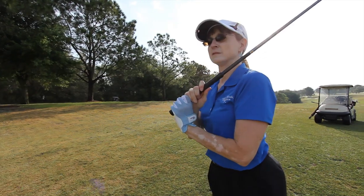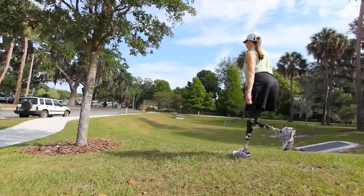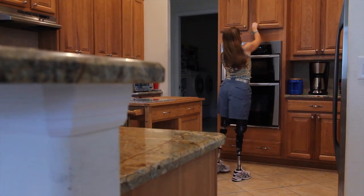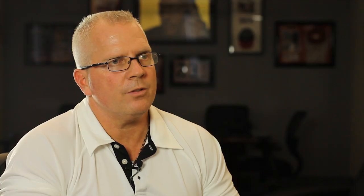For patients that are active, those patients really want to have a knee that's going to keep up with them, that's not going to restrict them, and that's very user-friendly for them. That's why we chose the Plie for Zee.